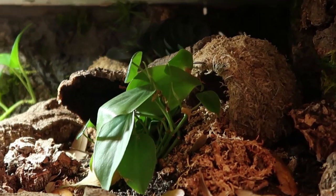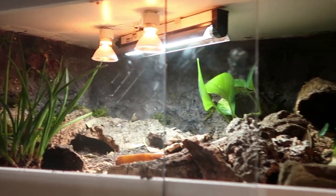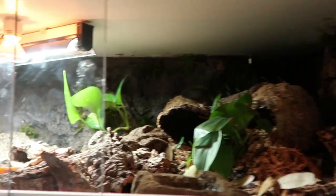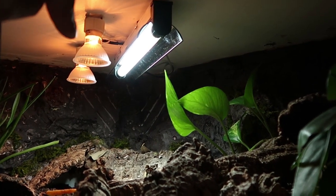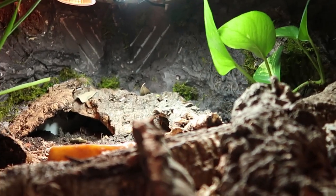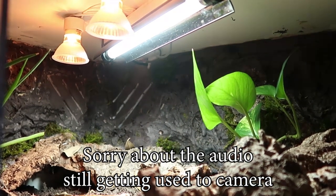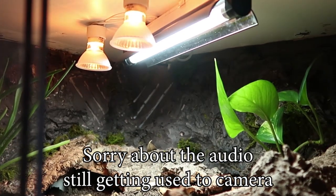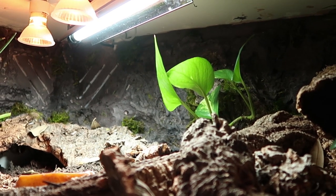The fat tail enclosure is three feet by two feet by one foot. They have a Shade Dweller UVB from Arcadia and two little GU10 halogen bulbs. I'm switching all my animals over to halogens for heating because it's more natural, has visible light, and there's just a lot of science behind it. They don't have nighttime heat — my room is warm enough.